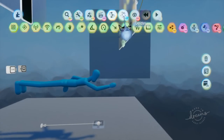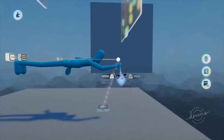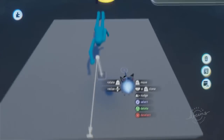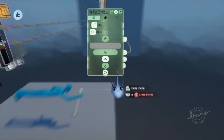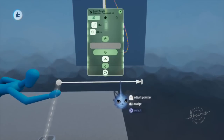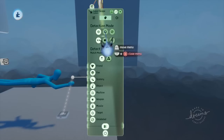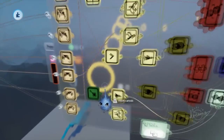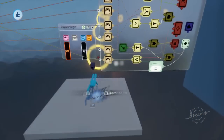Set up the laser scope in front of the player, pointing directly forward, and scale it down so it's not too big or too small. In labels mode, it just has to be collidable — visible or not, it just needs to be collidable. So now we won't be able to thrust when we detect something in front of us.